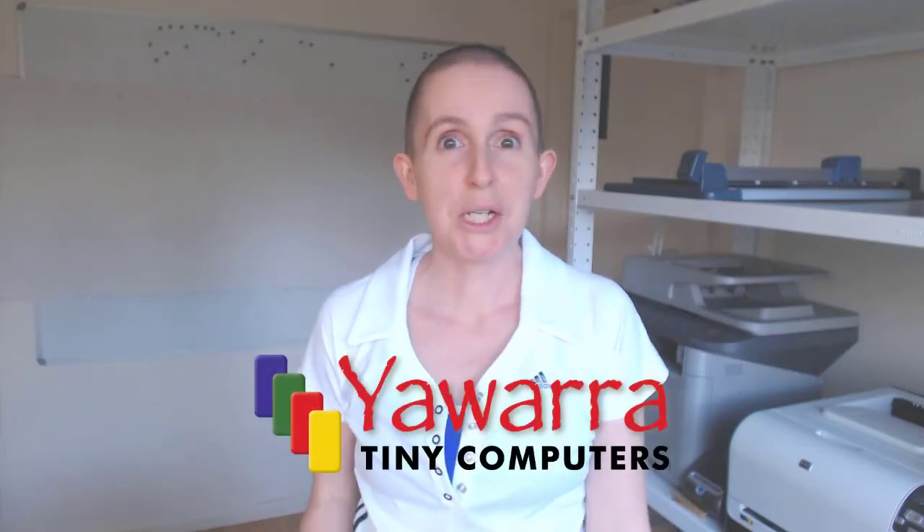Hi, I'm Nikki from Your Waratana Computers and today I want to share with you five things that I love about the APU server case.